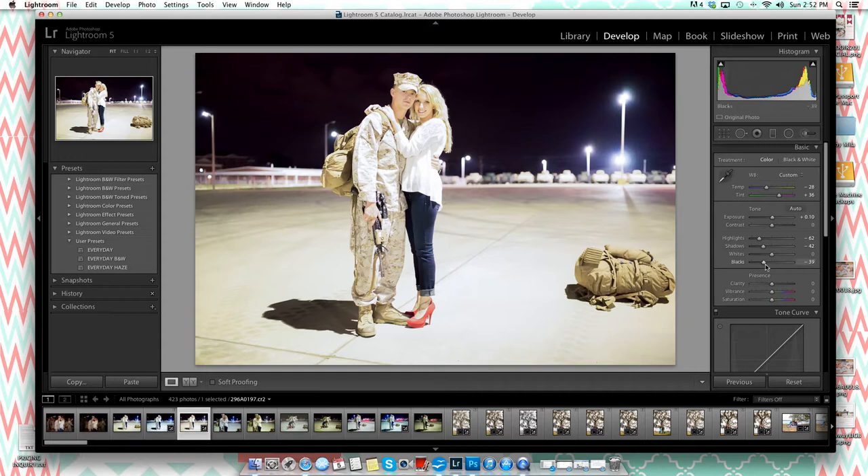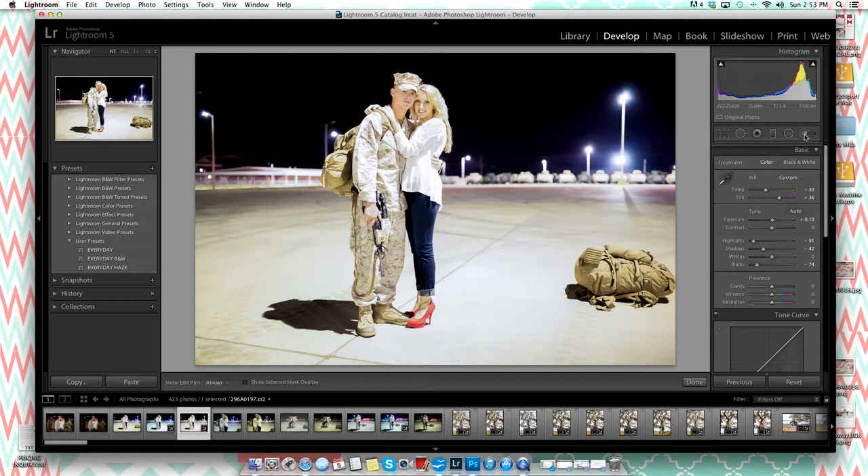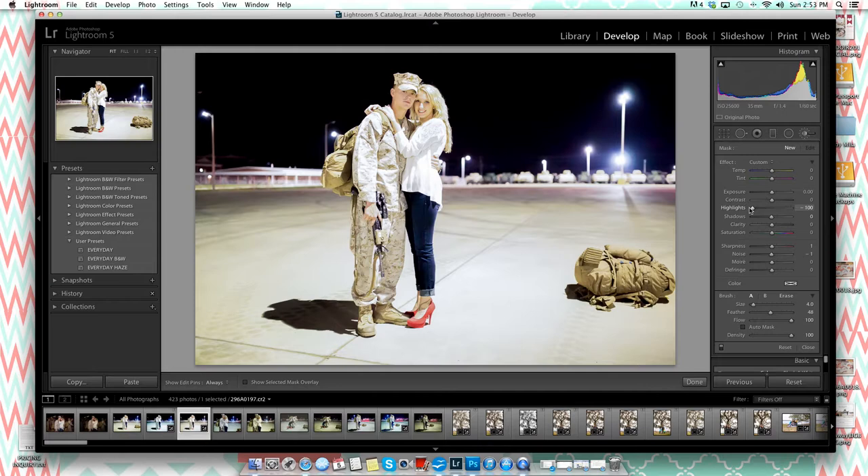The blacks on their faces still aren't as dark as I'd like, so I'll bring the blacks down further and take the highlights down a little more as they're still quite bright. They're still a bit yellow, but I don't want to make the whole picture too blue. Since I only want to affect the subjects specifically, I'm going to use the adjustment brush tool. I'll set highlights low and pull the temperature down a little to reduce the yellow on them.